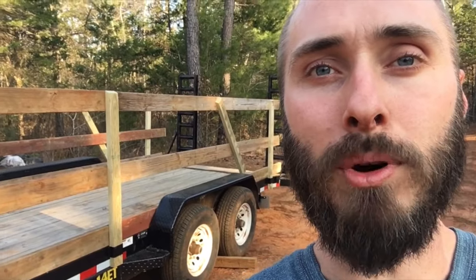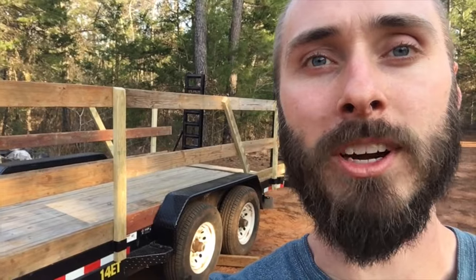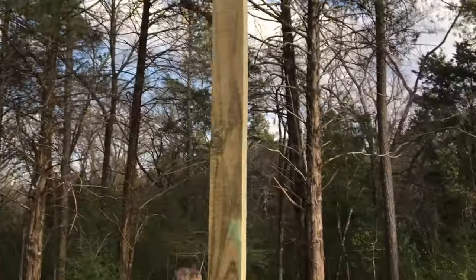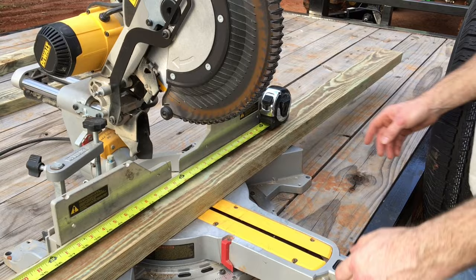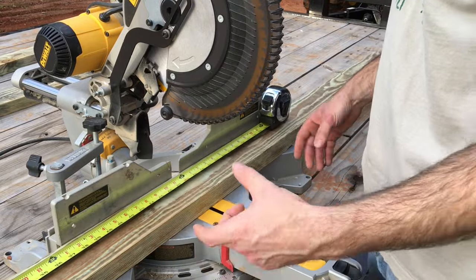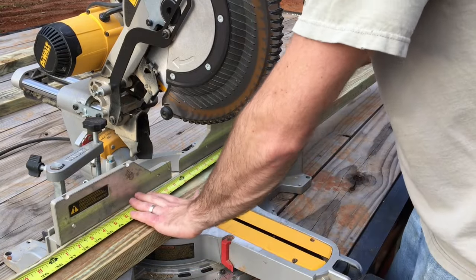I'm going to walk you through my process of building walls on this flatbed trailer. It's not going to be eight feet tall, so I decided to cut it right in half and make four-foot walls. Of course, once I take off the amount that goes into the cleat, it won't quite be four feet, but it'll keep things simple.